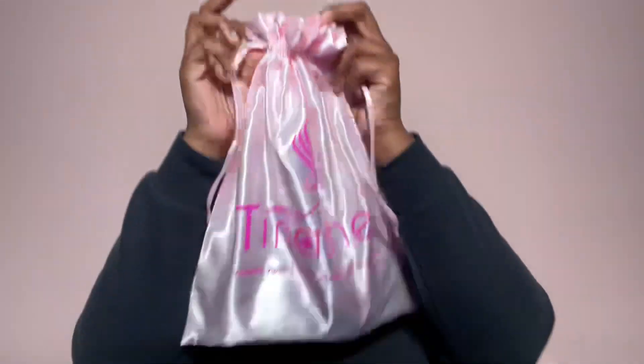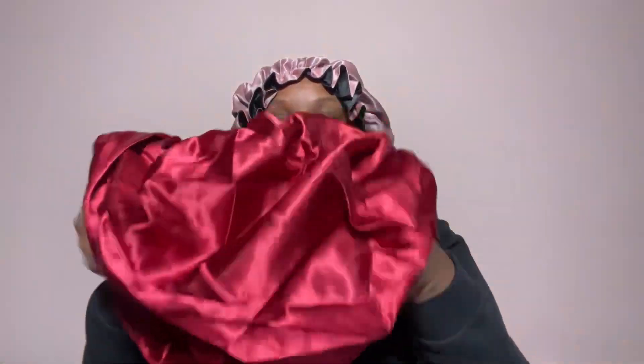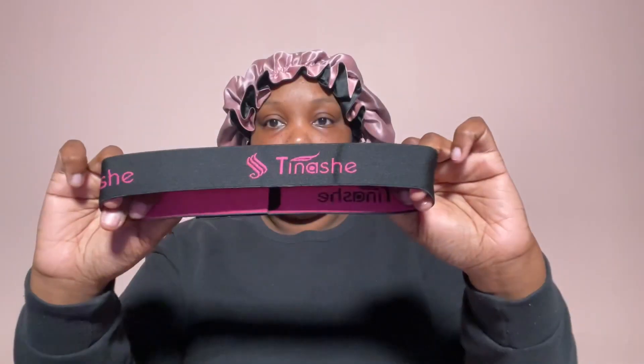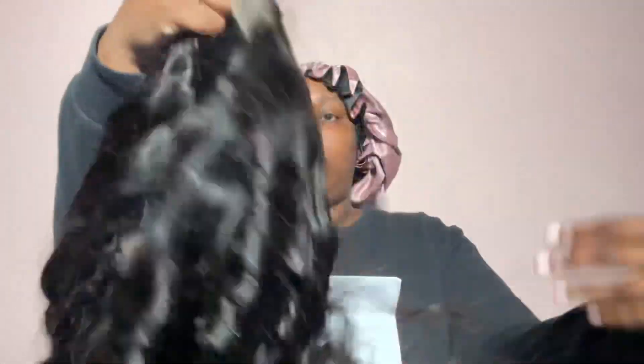Hey y'all, popping in real quick to show you all this wig I was sent from Tinashe. Big thank you to them for sending me out this wig. This is the unboxing — everything I got in my package: a bunny, some lashes, some clips, a comb, an elastic band. Everything I showed you guys on the screen was what I got in my box, and this is the wig.